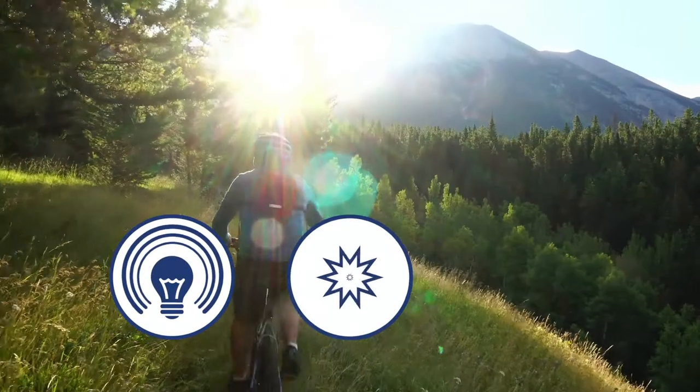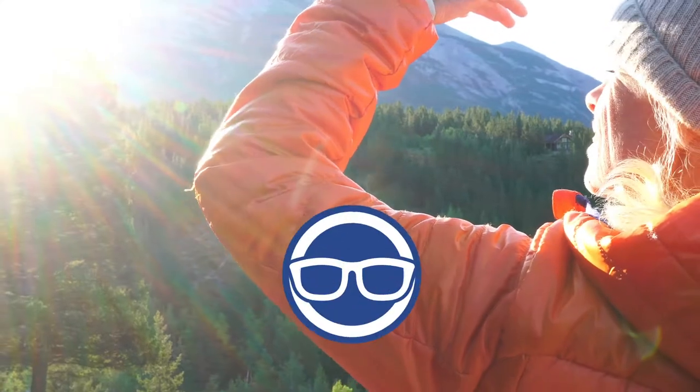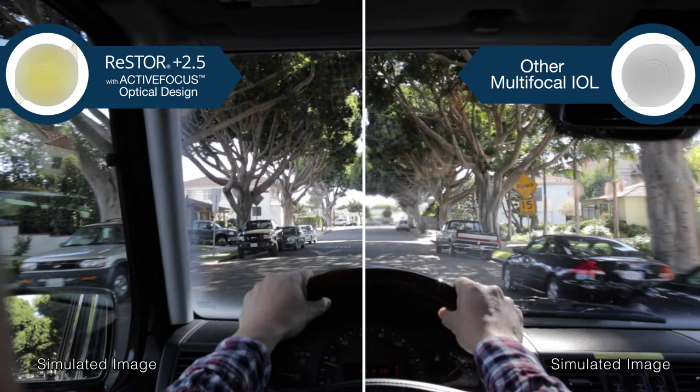A combination of halos, starbursts, and glare may be frustrating for patients, and a pair of glasses cannot improve most of these visual disturbances. Restore 2.5 with Active Focus was designed to reduce distortions that cause halo and glare — a complaint that is common with multifocal IOLs — and the proprietary seven-step design further reduces distortion.